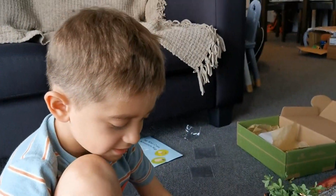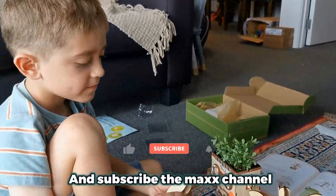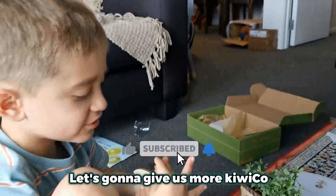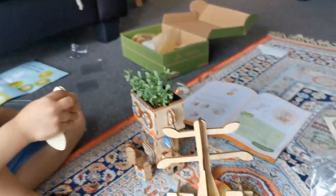So did you like this week's episode? Yeah! Alright everyone, make sure to give us a big thumbs up and subscribe to Max's channel. Dad is going to give us more KiwiCo codes. Alright everyone, we hope you liked it. Bye bye!